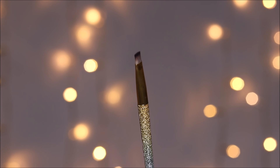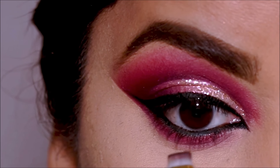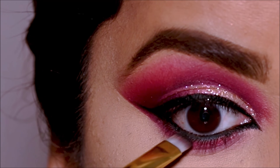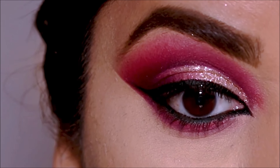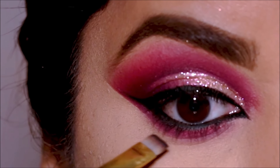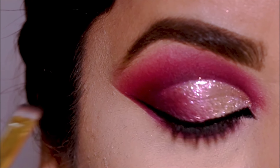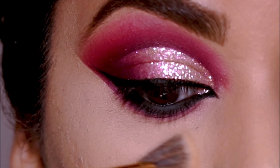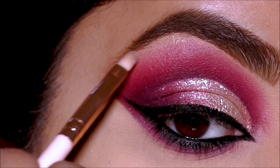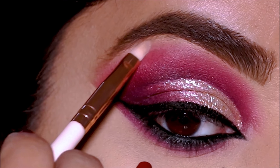Here's the trick I've always followed so my eyeliner never smudges, especially on the lower lash line: I take a little bit of black eyeshadow with a flat definer brush from Hip Dot and stamp it at the very outer part of my waterline — I don't take it all the way in. Just like you set concealer with powder, when you set eyeliner with black eyeshadow it doesn't move. I'm also using the black eyeshadow in my lower lash line.